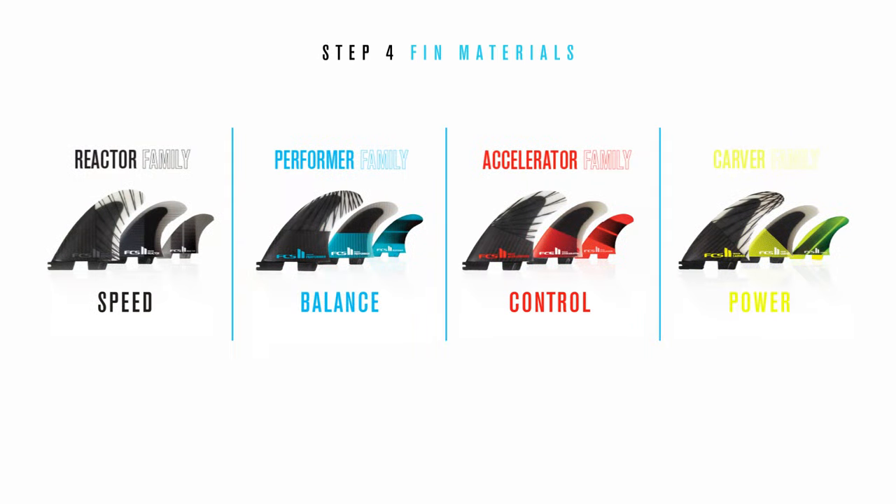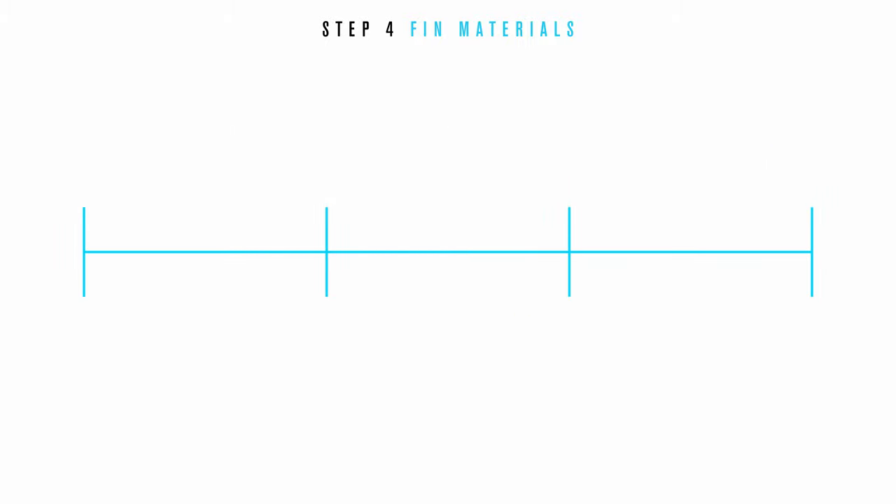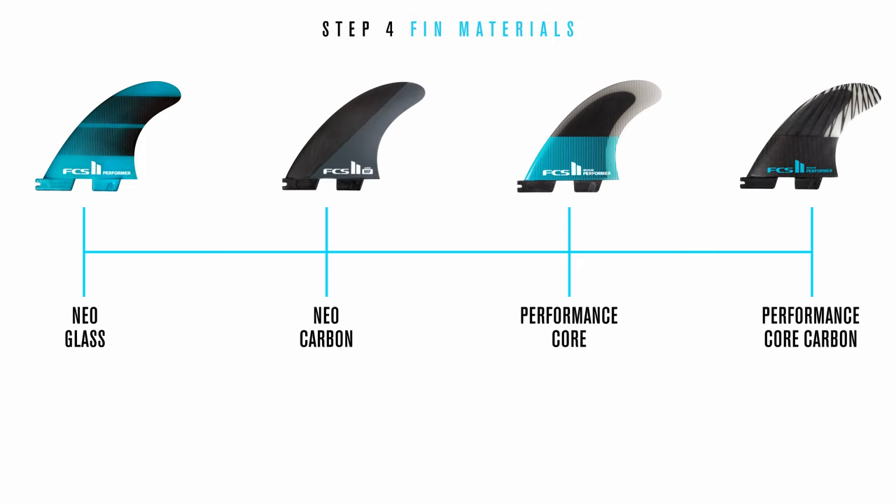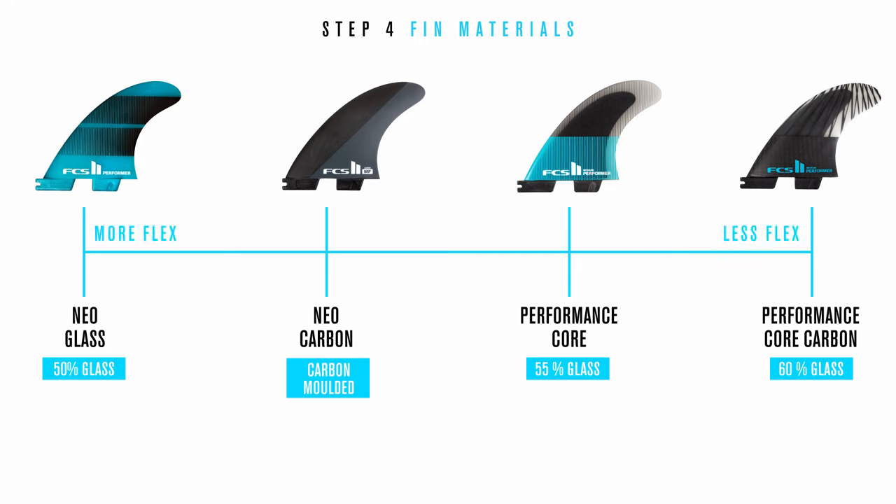Step four: fin materials. With an understanding of the fin families, you can now choose the fin material that will complement your surfing style. FCS currently offers four different fin materials in thrusters and quads: Neo Glass, Neo Carbon, Performance Core, and Performance Core Carbon. Each material has a different fiberglass content, which has an influence on the flex, feel, and ultimately the response.